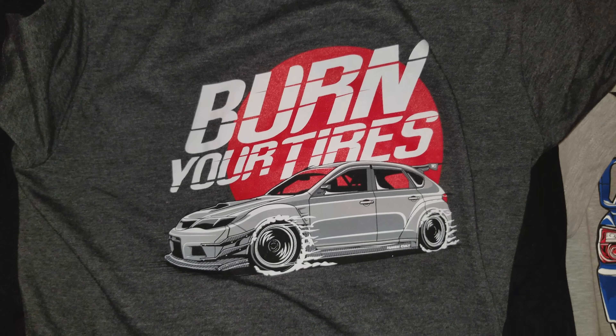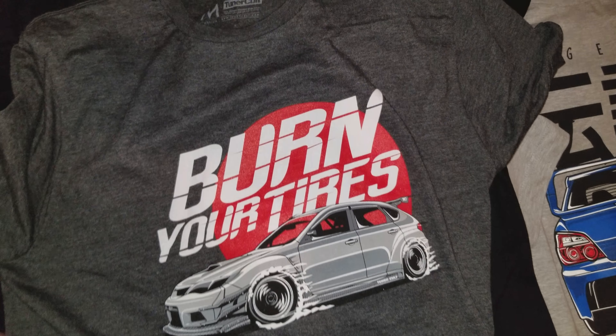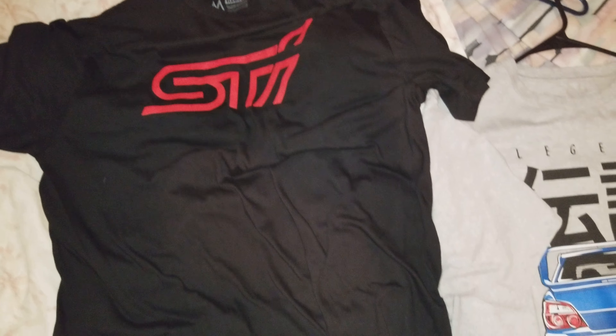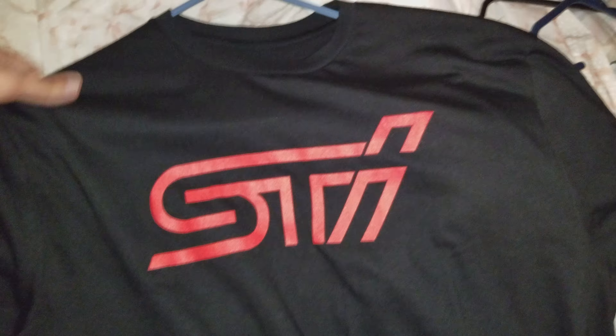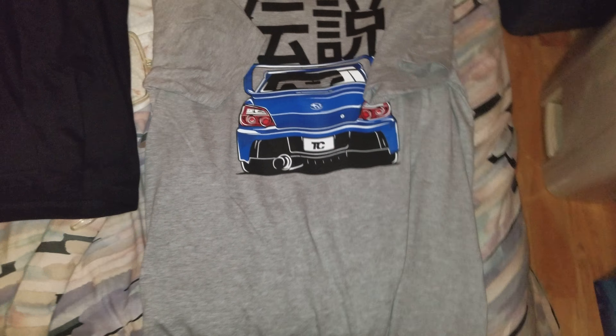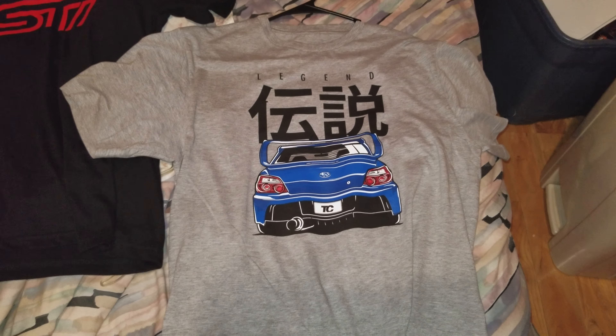'Burn Your Tires' — this one's got another hatchback STI on it. The shirt's pretty good quality, it's 100% cotton so you gotta be careful with it. A lot of times I don't even dry my shirts, I just hang them up. But if you do dry them, tumble dry low or slow heat should be fine. I'd put it on low and get it out of the dryer before it gets completely dry, or else your shirt won't fit the same way.